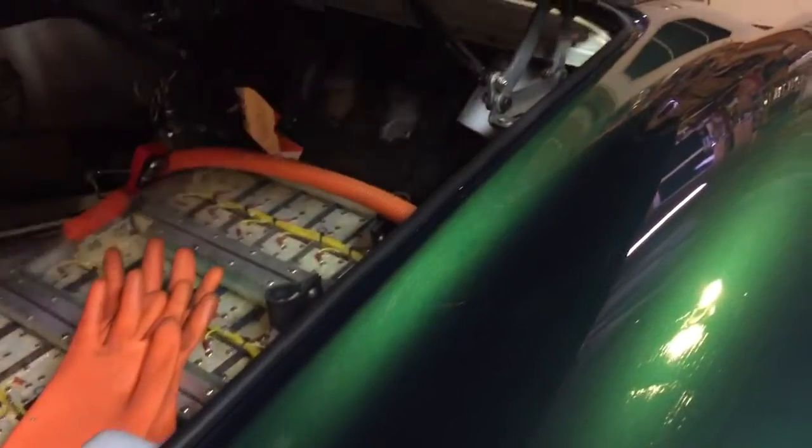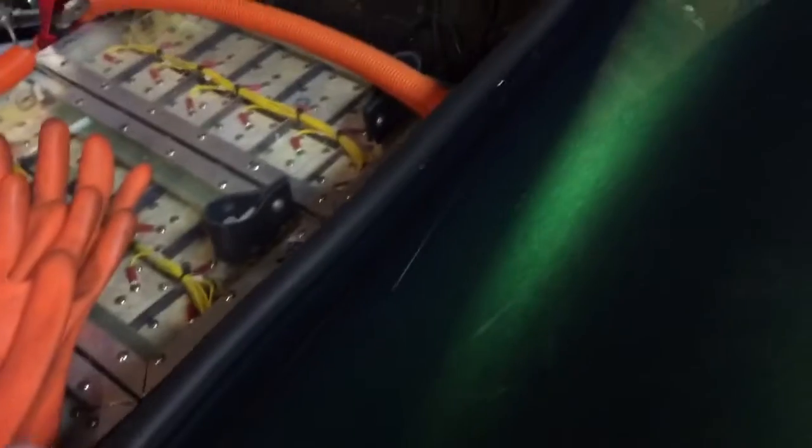I've added in under the hood the rubber water seal that goes around. As you can see, that's been added all in, so that's going to seal that up nice.